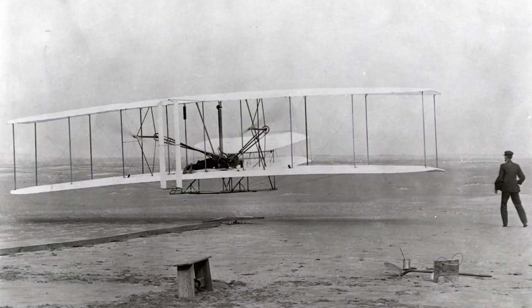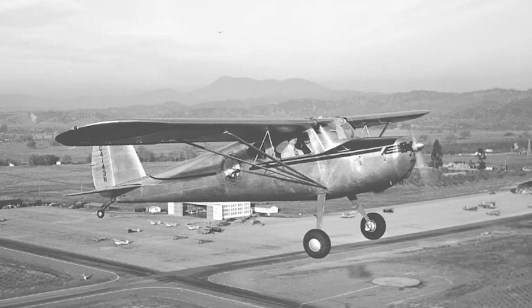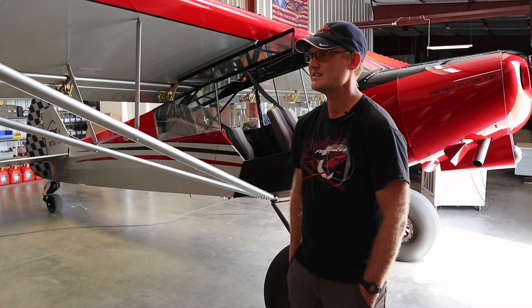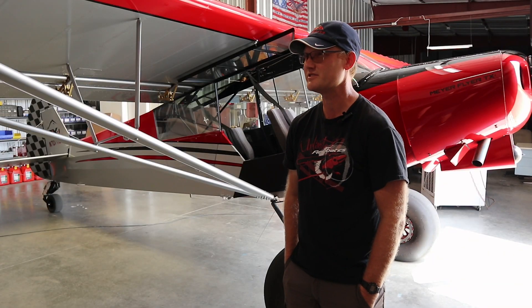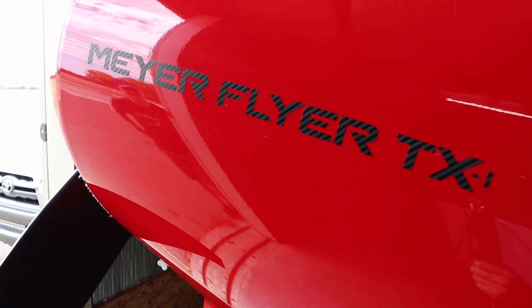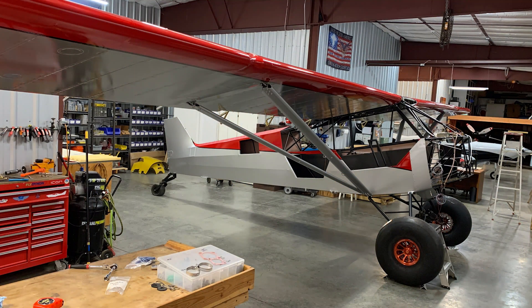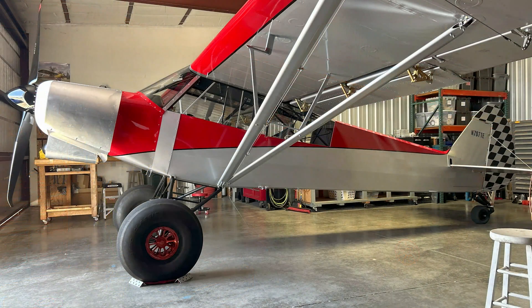From the original designs of the Wright brothers to the trusted Cessna and Piper trainers that taught so many of us to fly, every aircraft carries the legacy of beginning first as an experimental design. In this video, pilot, mechanic, and builder Matt Meyer introduces us to a one-of-a-kind Super Cup.